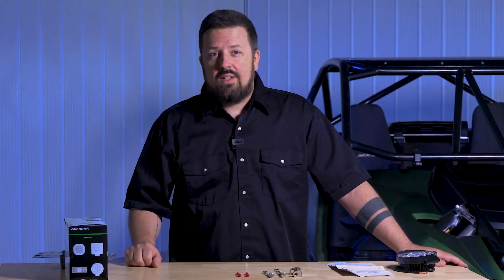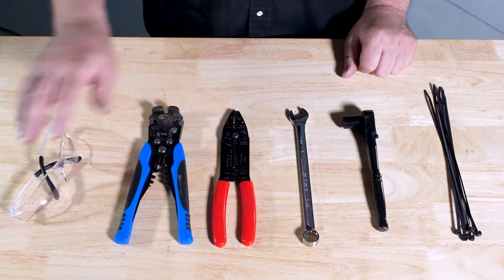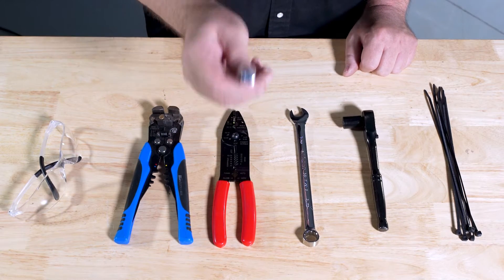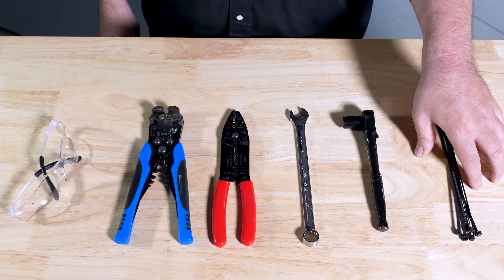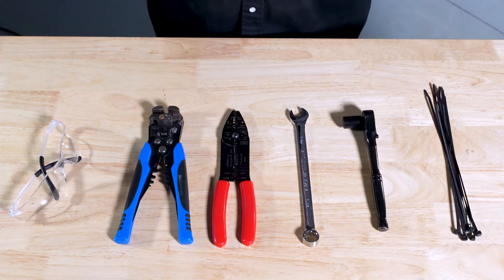Now let's go over all the tools you're going to need for this install. First things first, always wear some protective eyewear whenever doing an install. You'll need some wire strippers with the ability to crimp. You'll also need some basic tools for fastening the lights to your vehicle using the included hardware — we recommend a socket and combination wrench. Using zip ties to keep your wiring clear of hot or moving parts is always a good idea.